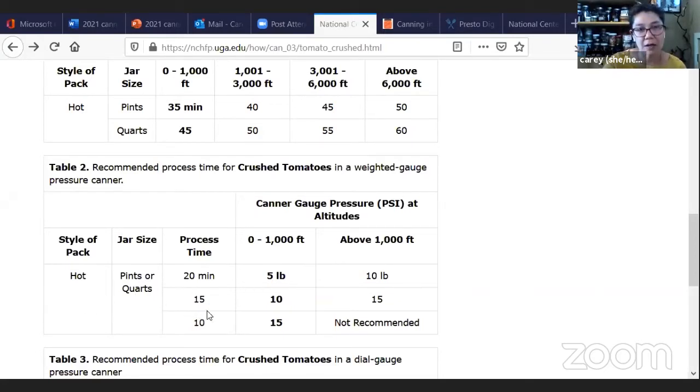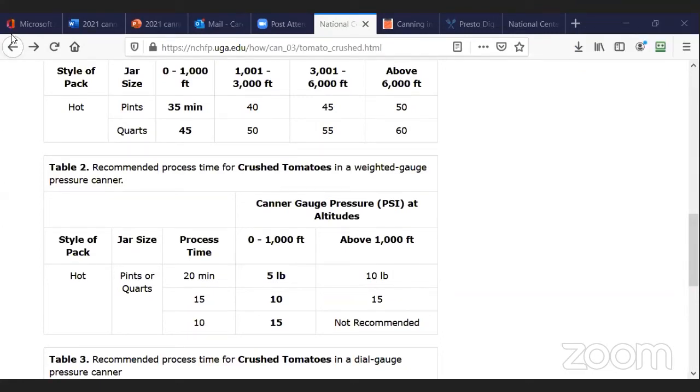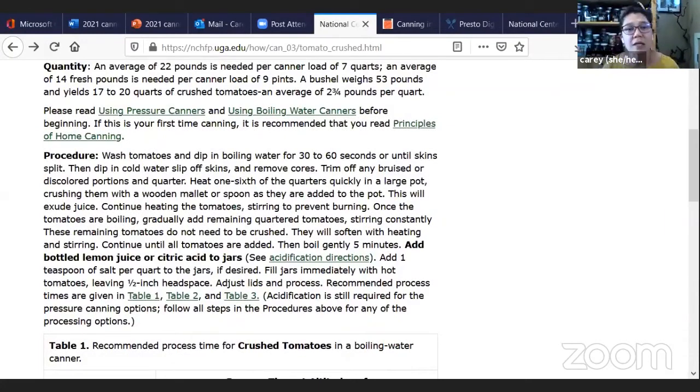If you're pressure canning tomatoes, your processing time is going to be different — it looks like less time to process-can your tomatoes than boiling water, but actually getting to that 20 minutes of processing time takes much longer overall. Someone asked if it was okay to run the process longer — yes, for most things you can process longer; you just can't process shorter. Like when I can my jam and the processing time is five minutes because I'm too lazy to sterilize my jars, I just process for 10 minutes and call it good, but I wouldn't do the reverse. There are certain cases, like canning pickled cucumbers, where processing too long will change the texture of your pickle, which may not be desired.